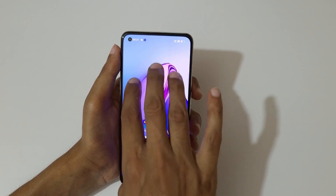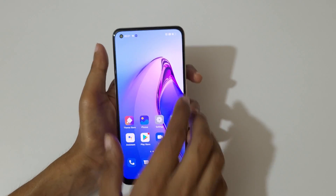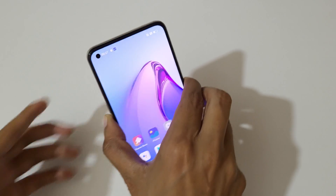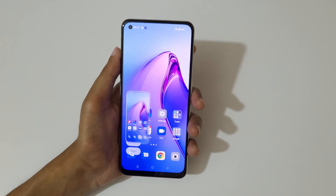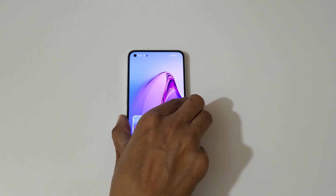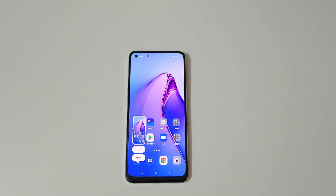So guys, this is the method to take a screenshot in the Oppo Reno 8 5G smartphone easily. Thanks for watching. If you have any query related to this video, let me know in the comment section below. Please like, share, subscribe, and click on the bell icon for the latest updates.